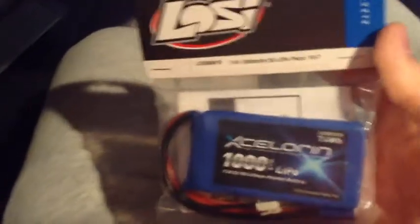Okay, so in the first bag we have — this is so hard with no place to set the camera and one hand — here you go: a receiver pack LiPo, 1000 milliamp, for my 10SCT.